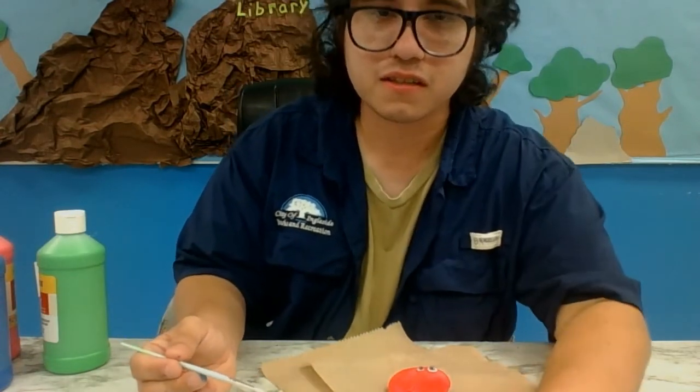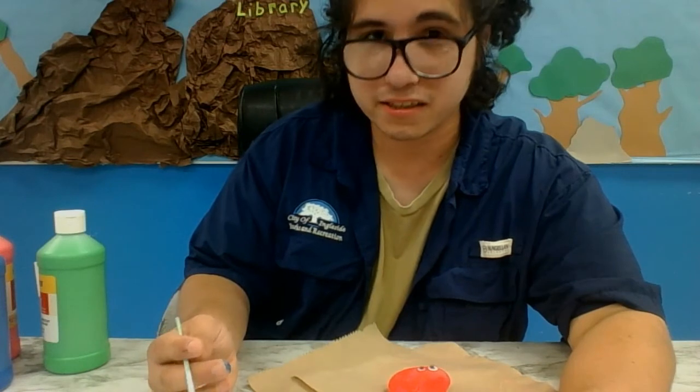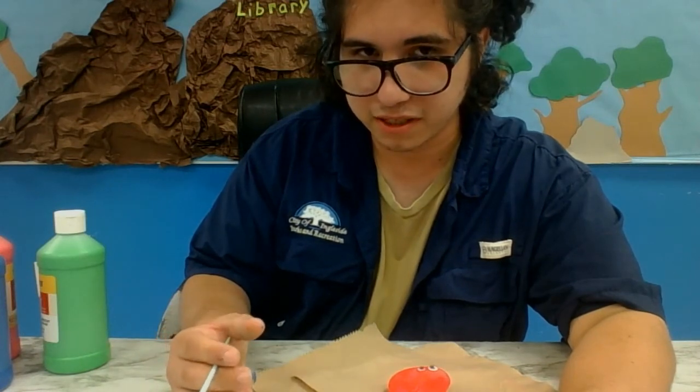All right. Now I've gone and placed down the eyes. We're going to go ahead and take a moment to let them dry.